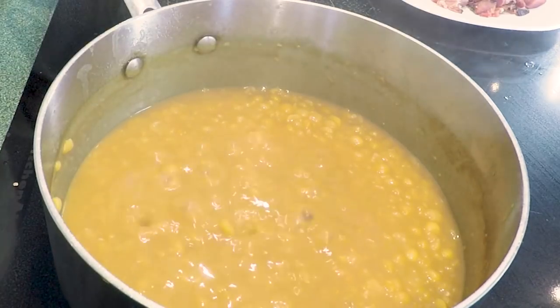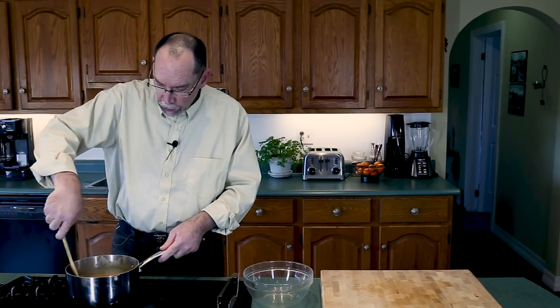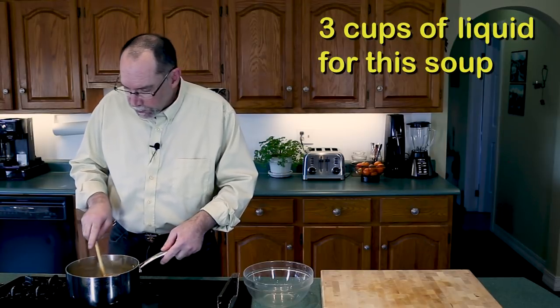I would say that the first cook is done. It's been 28 minutes that I've had a cup of peas on. I've used two cups of beef stock and a single cup of the reserved liquid from the ham hock.